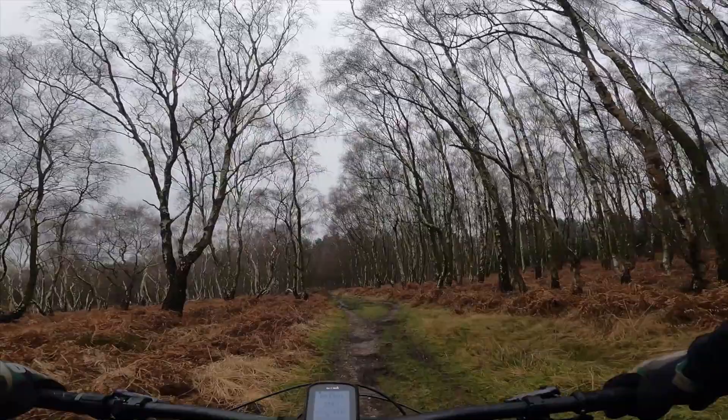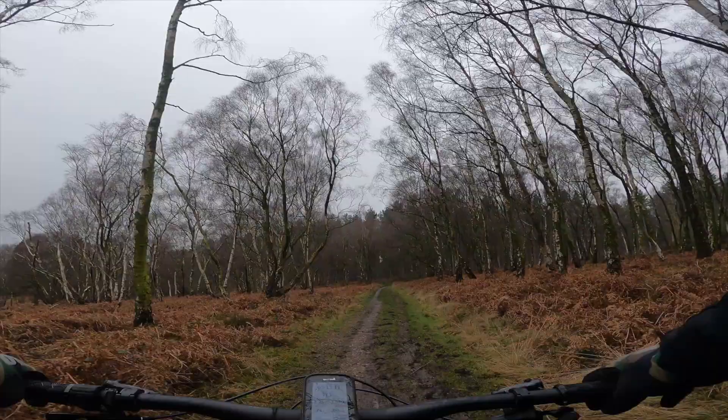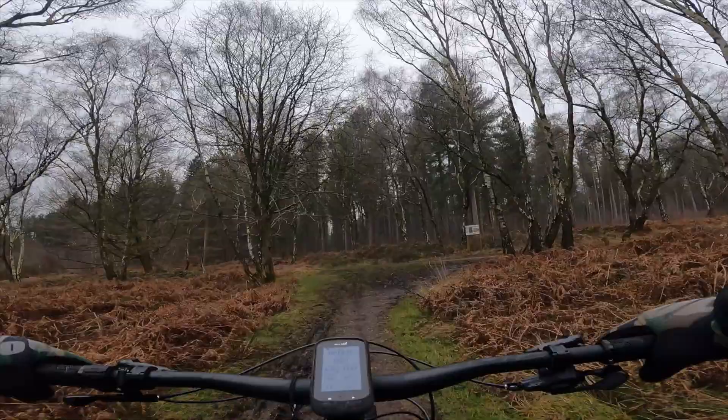It also steepens the seat angle up to about 78 degrees, which is awesome even for an e-bike. That seat angle makes such a difference for climbing — a lot more centred, much better in terms of climbing and pedal efficiency, and it saves all those magical watts.